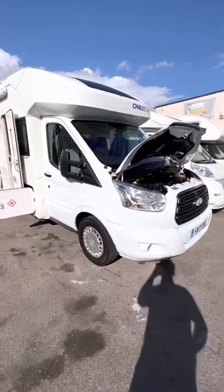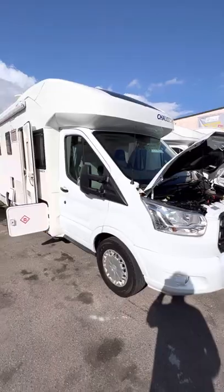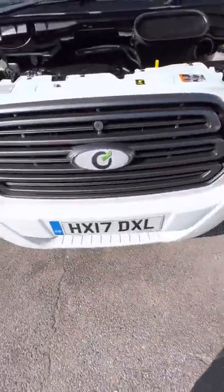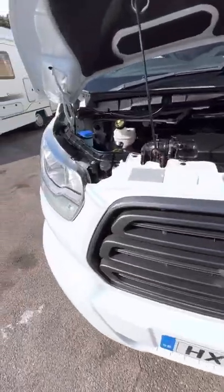Hi guys, it's Jordan from BNP Campers. I'm just going to do a video on your Chasson motorhome — it's the 2017 one here. We'll start under the bonnet.